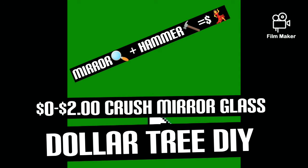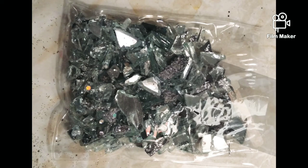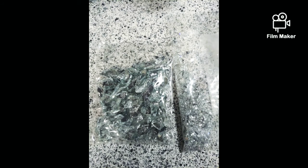Hi guys, this is a DIY segment from the Dollar Tree where you can spend zero to two dollars. All you need is an old mirror — that will be zero dollars if you don't go to the Dollar Tree and buy one. You can make this with just two mirrors, but I did one and it came out right, so I went and made another one to show you guys.